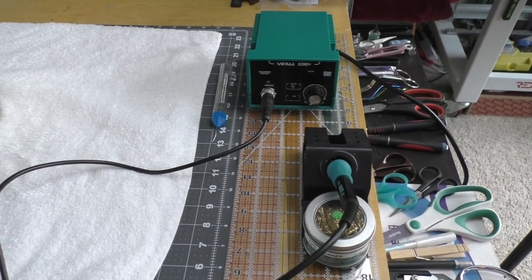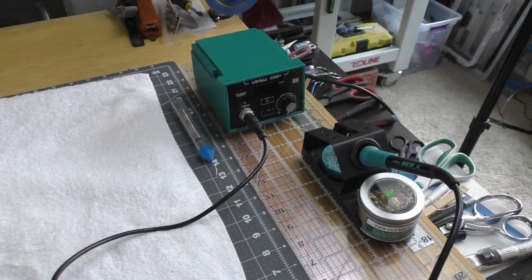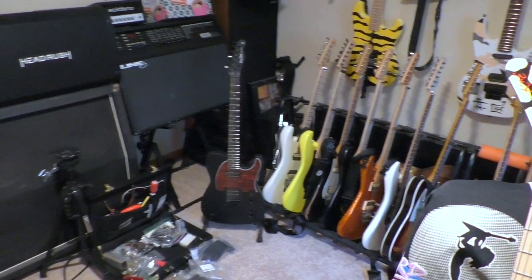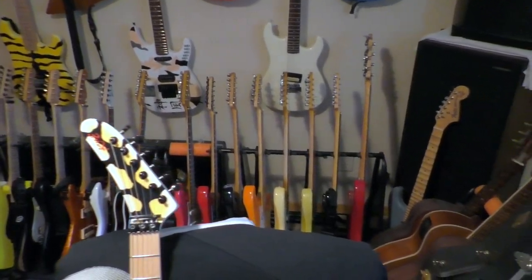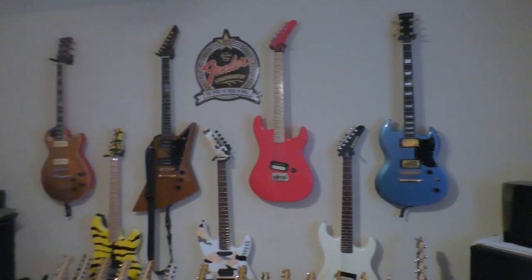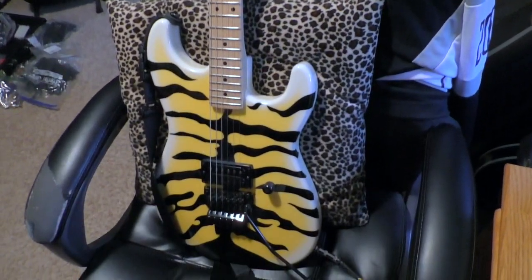These are the types of Christmas gifts my husband gets me — this is a soldering station. I've put pickups, pots, or switches, and sometimes all three, in just about every one of his guitars. He's no dummy. He buys me the soldering stuff so I can do his dirty work.